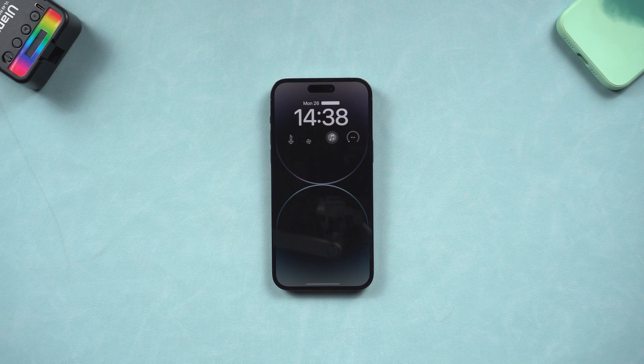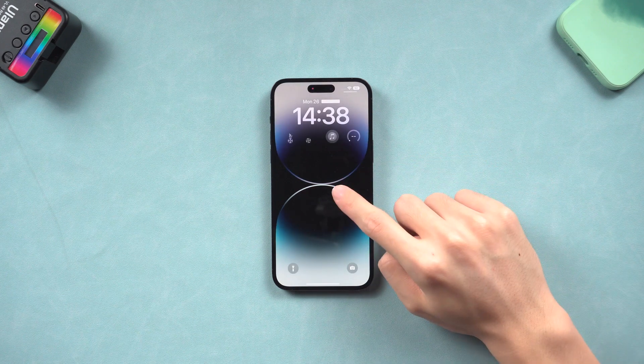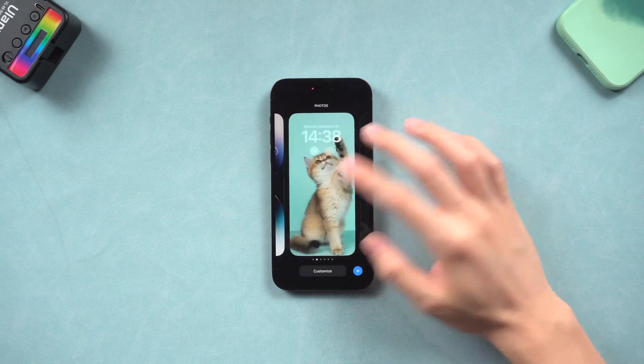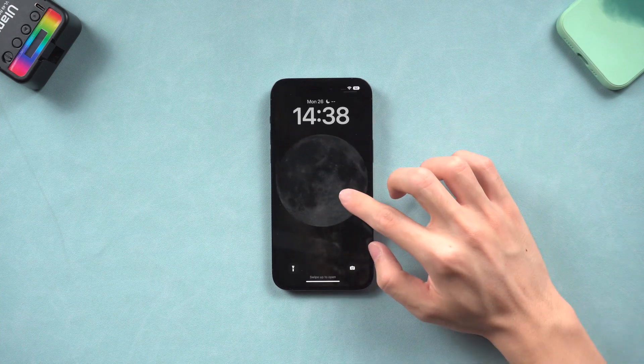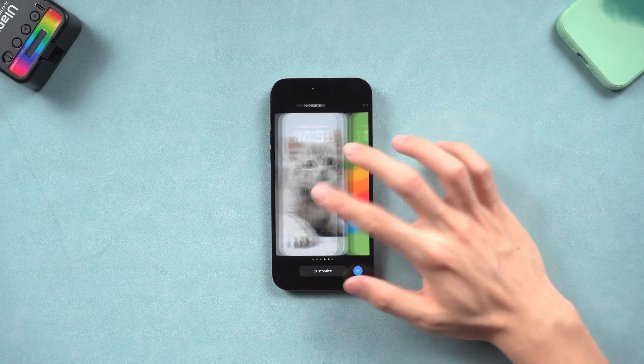Welcome back everyone. You guys must be using the iPhone 14 for a while now. If you want to hard reset your iPhone 14 for some reason but don't know how, don't worry — I will show you how to hard reset iPhone 14.